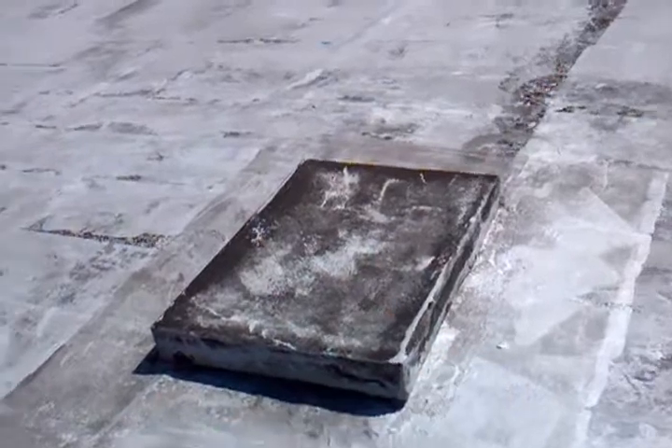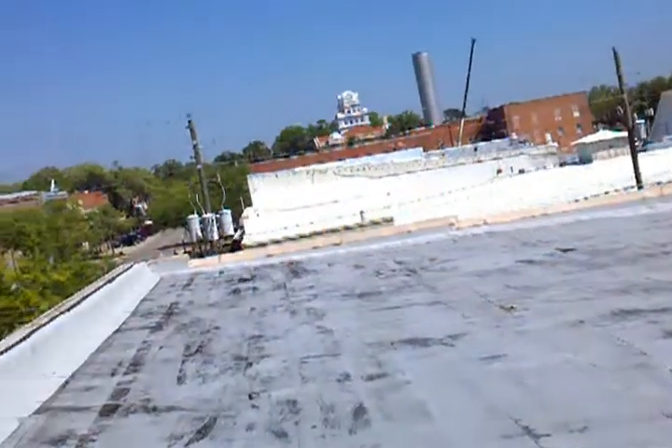This is your roof access panel, by the way, although there is no ladder on the inside. You can see down in there to the ceiling tiles.